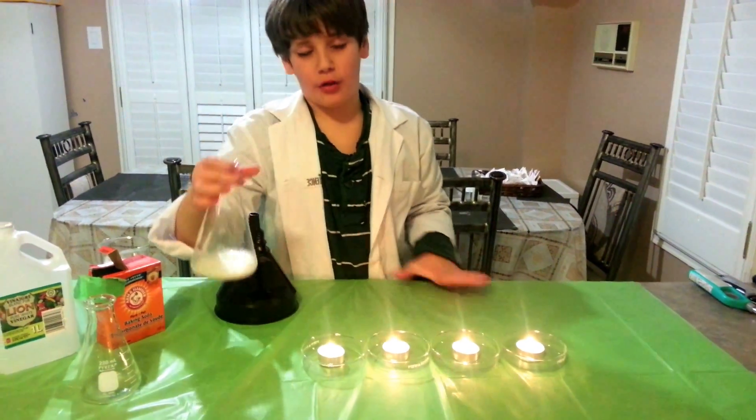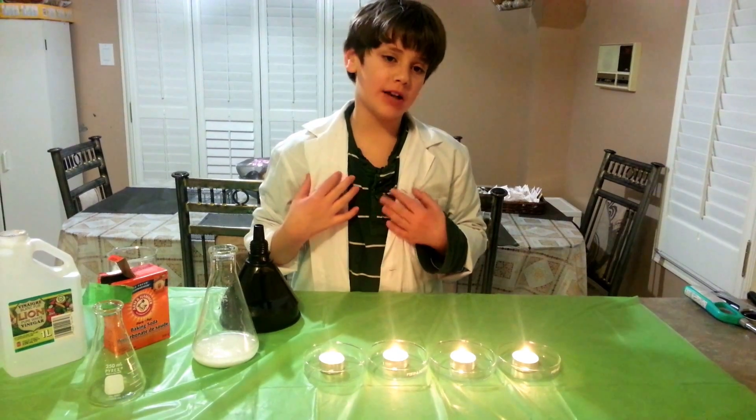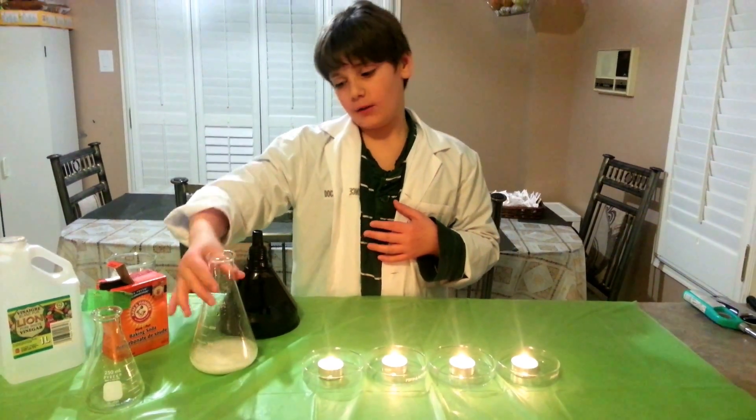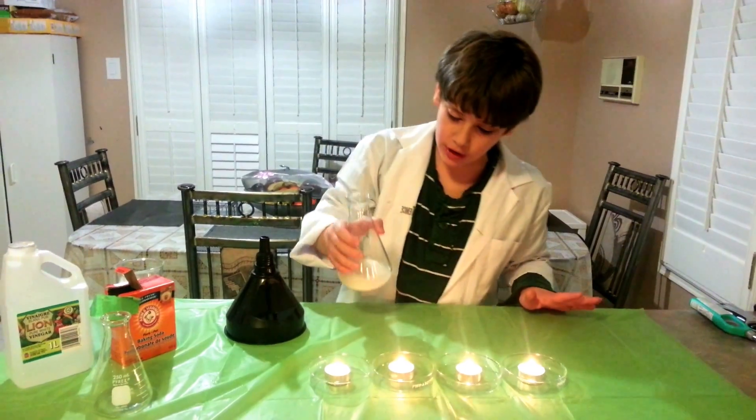Then the next step is to light the candles — my supervisor already lit them for me. Then the next step is to grab your funnel flask with the baking soda and pour it.